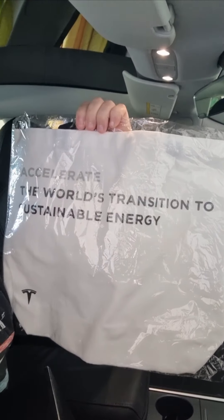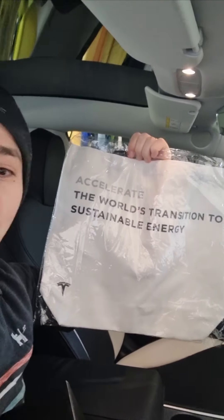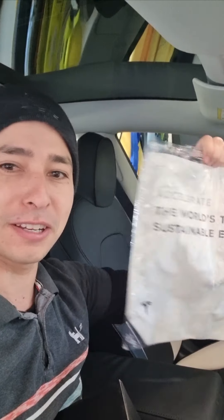I got a little tote bag here, which is about accelerating the world's transition to sustainable energy, which is also a nice little tote bag.